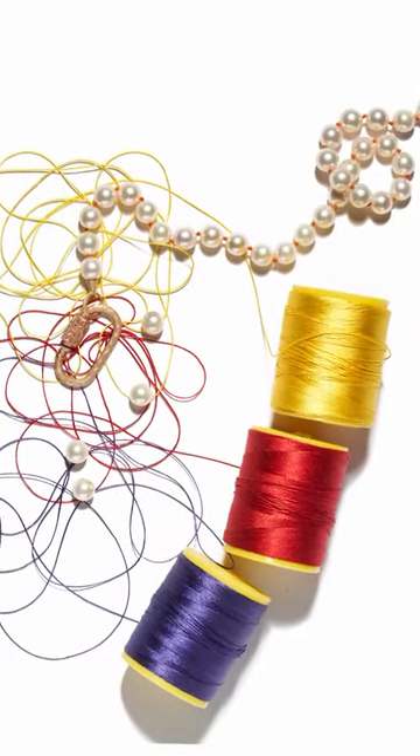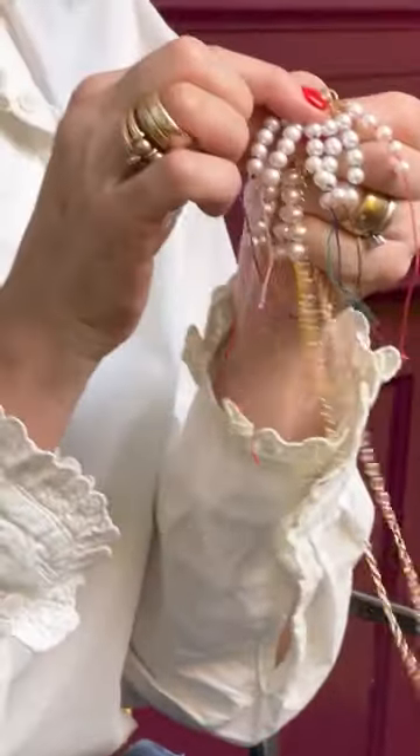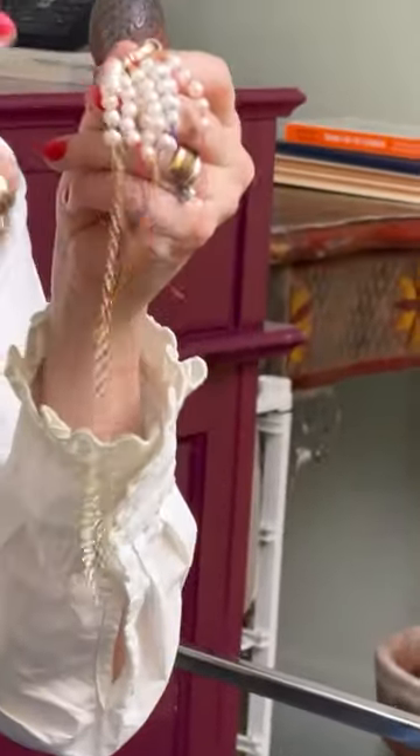What that means is you send us those strands of pearls, tell us the length you want, and then we will restring them with our loops at the end in gold or even in pavé diamonds. And you can choose just plain white thread or you can choose a colored thread, which is like a fun addition.